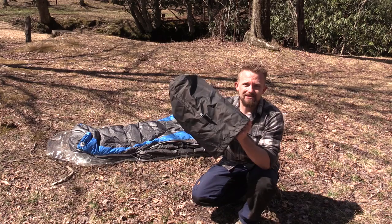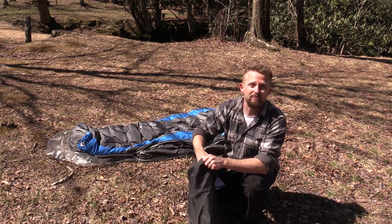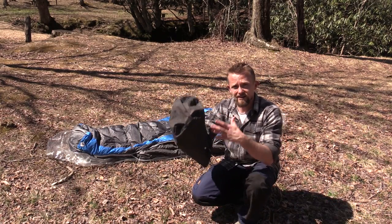Most sleeping bags come with a stuff sack like you see right here. The reason they call it a stuff sack is because you stuff the sleeping bag inside of it. This is not a roll sack — you don't roll up your sleeping bag and then shove it inside.